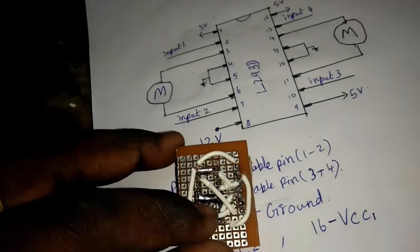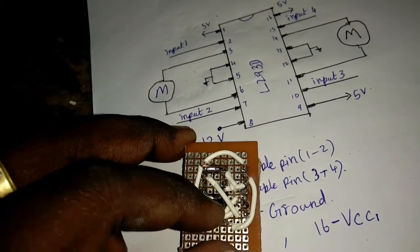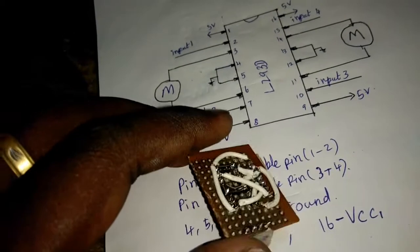The sixth pin is here. It's a little gap — I will connect with a little leader and a little wire. I will cut it.